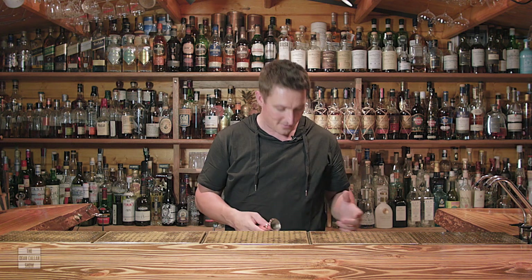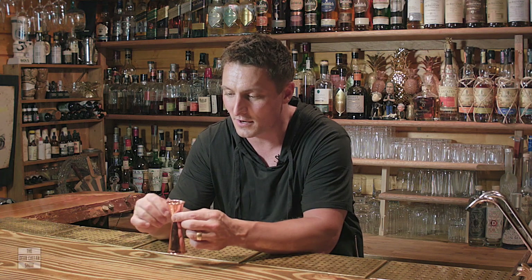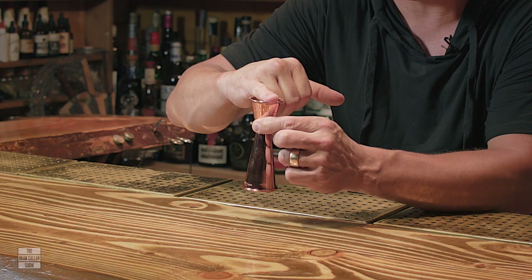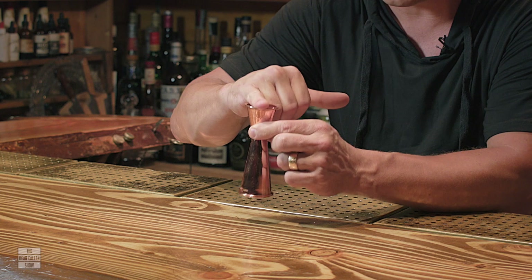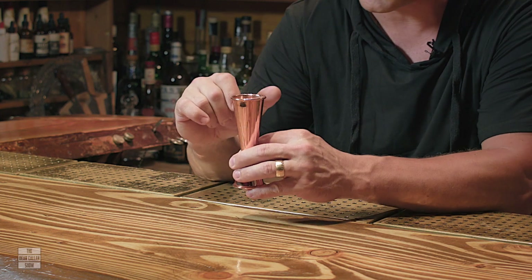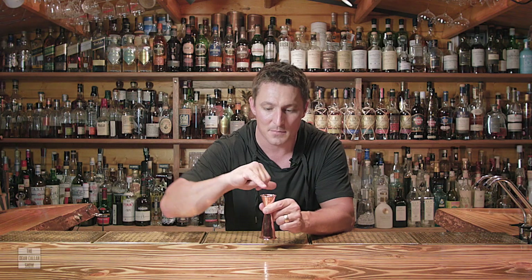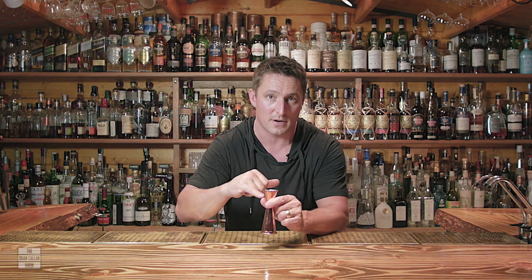The second thing we've talked about already is a jigger. A jigger is a system of measuring how much you're putting into a glass or into a cocktail shaker. This is a two ounce and one ounce jigger. That's one ounce and that's two, and inside here — this one comes from Cocktail Kingdom — you've got loads of handy little lines that tell you exactly how much you've used. You've got a half ounce, three-quarter ounce, and so on.